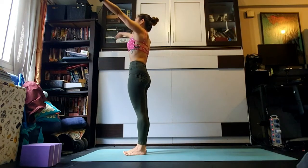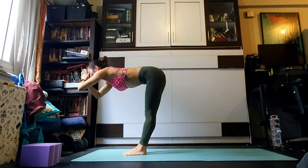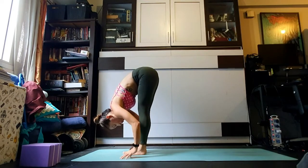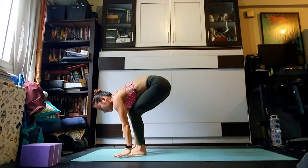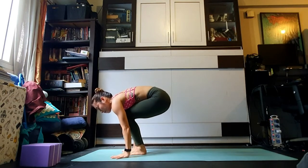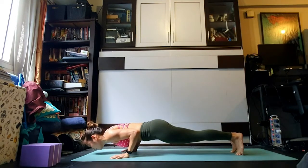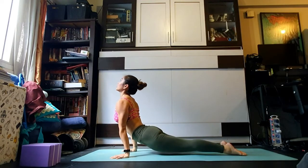Last round — breathe and float the arms skywards, maybe the gaze lifts. Exhale fold all the way down, stretching the back body. As you breathe in, pull the heart forward. Exhale either step to plank or jump back, bend the elbows in chaturanga dandasana, then finish your vinyasa using your breath as your guide — meet in downward facing dog.